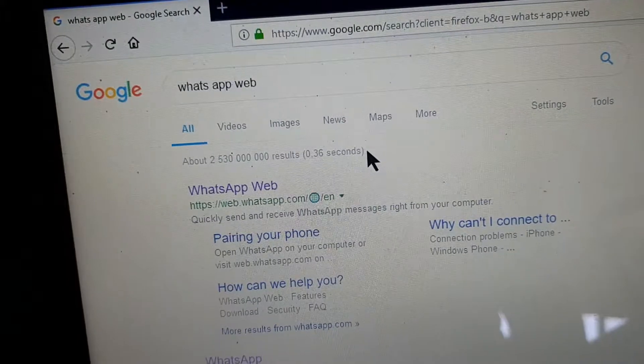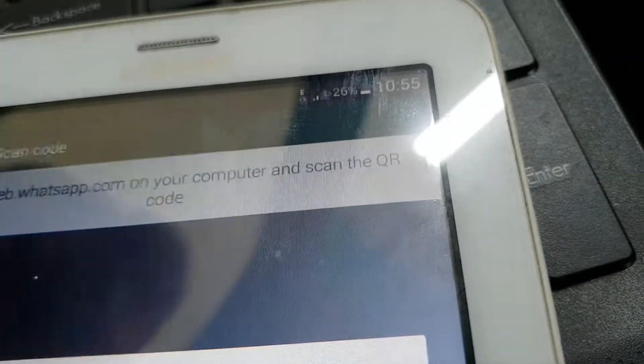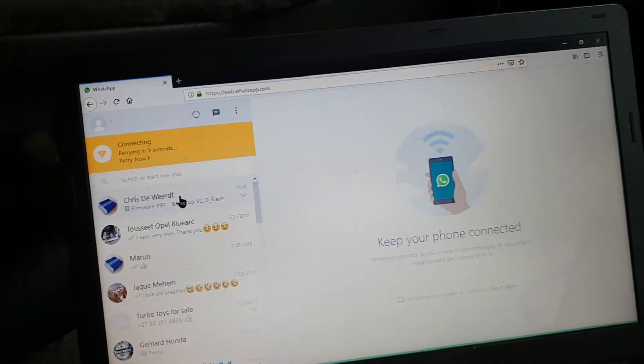How to link up your WhatsApp on your phone with your laptop: click on that link, WhatsApp Web, and it will open that browser. It will show you a picture. Now go into the tablet's WhatsApp, click on the top corner, WhatsApp Web, and it will show you that. Say OK, got it. Now it's looking for that picture, and there it's linked — it's busy linking your phone's WhatsApp to the laptop.